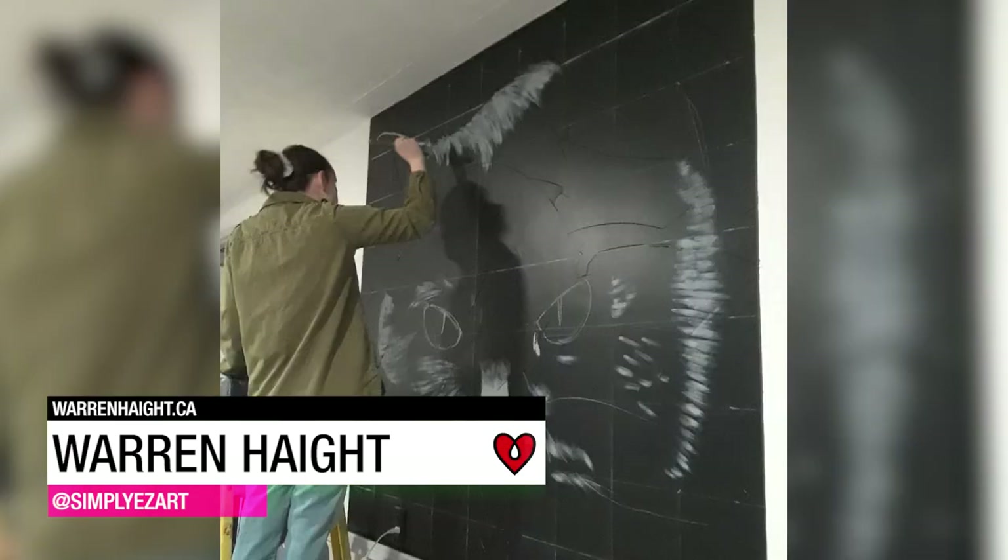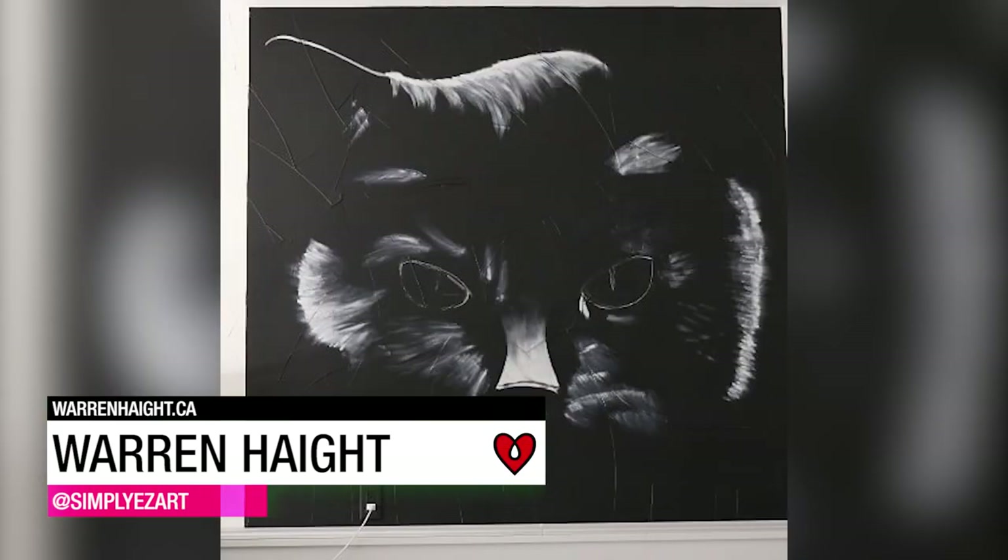Warren Haidt painted this black cat wall mural, complete with green eyes made round by shaping resin over a beach ball.